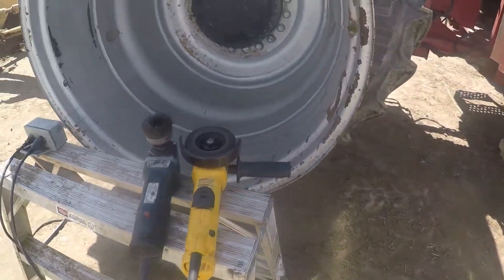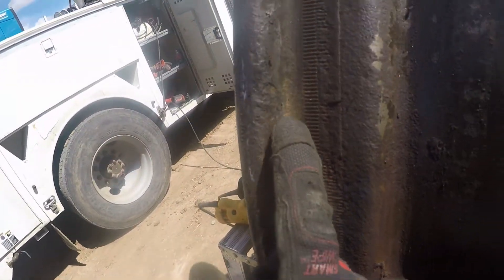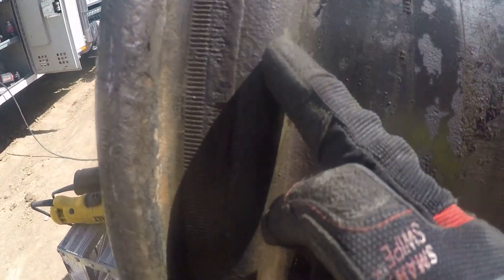I'll show you guys the process I'm using to get to this point. Here are the tools in our arsenal: a flap disc for the inside of the bead to get all that stuff off — the wire brush hardly touches it — and then we're wire brushing these splines and this section right here. Then we're gonna get it all painted.